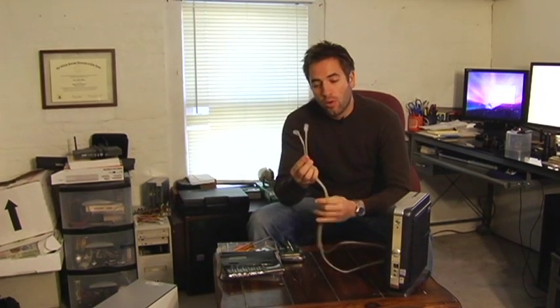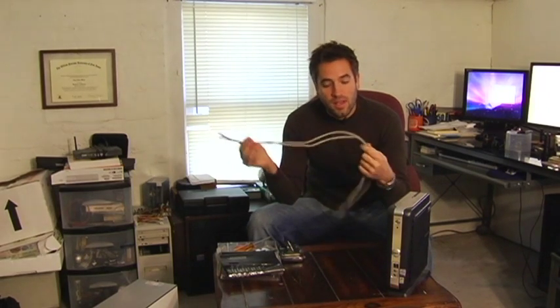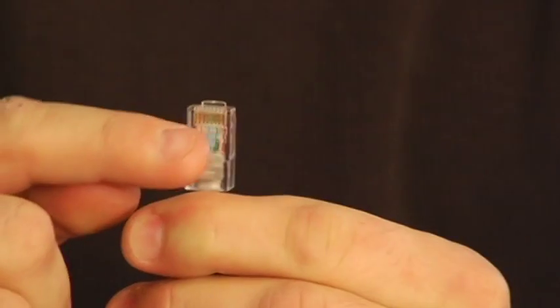Hi, I'm Gary Malek and in this video I'm going to talk to you about Category 5 wiring. It may not look like much more than a regular Ethernet or network cable, but basically what this is is a wire, and inside the wire there are four pairs of highly balanced and shielded cables that maintain a very good signal to noise ratio, and then they're capped by an RJ45 connector.